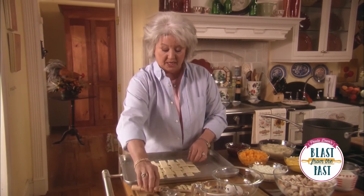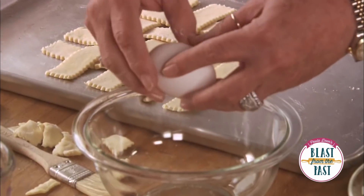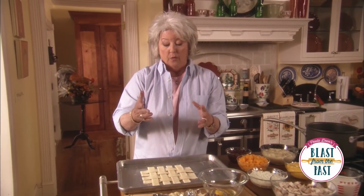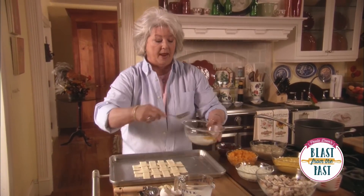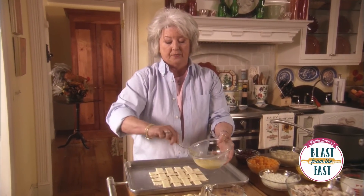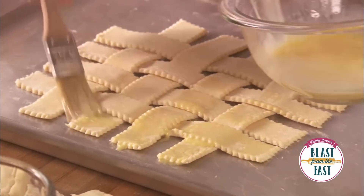We're gonna put this in the oven and bake it until it's a light brown and puffed up. You don't want to overcook this or over-brown it because after we get the center of our pot pie done, we're gonna put this on top and it's going back in the oven. So make sure you don't get it too dark that first go around. I've got an egg and a little milk and I'm just gonna give it a brush — this is gonna make our puff pastry real shiny and brown. It's gonna be just beautiful.